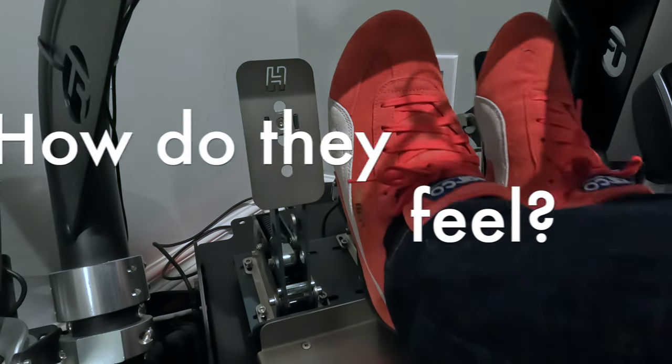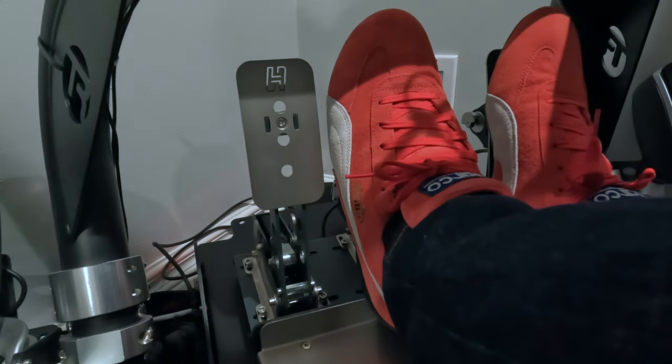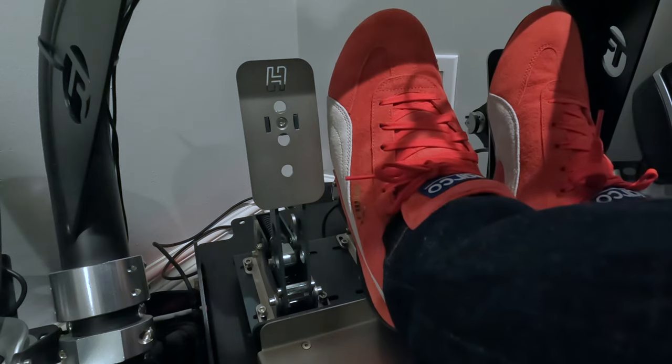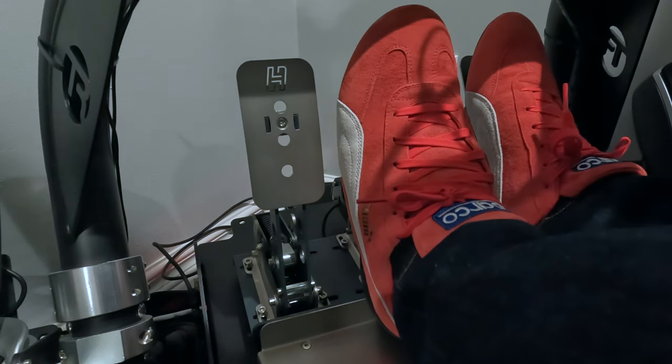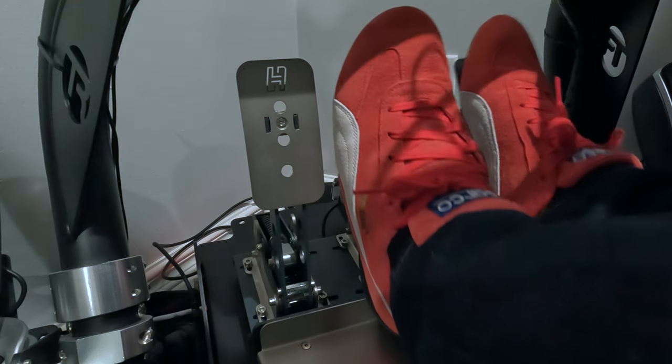So now for the most important part — how do they actually feel? Overall the motors feel great. The feeling was similar to what I remember on my Fanatec pedals but with more of an upgraded feel. Even though pedals don't normally vibrate in a real car, you would feel some vibrations through your feet, but these provide much more, so let me explain.